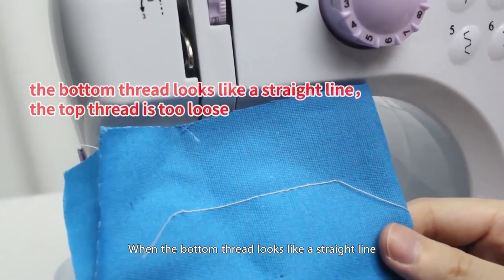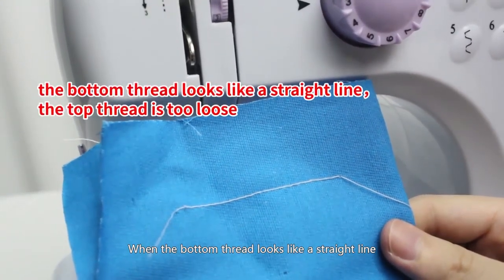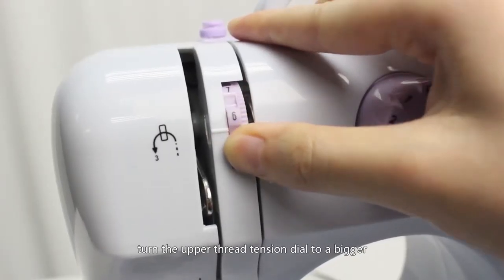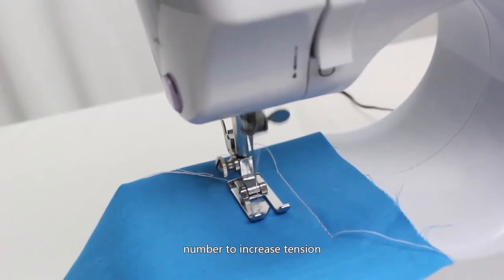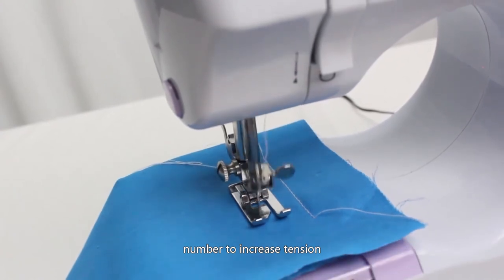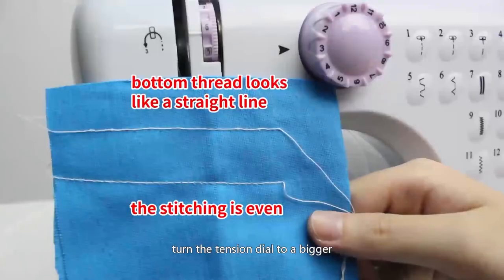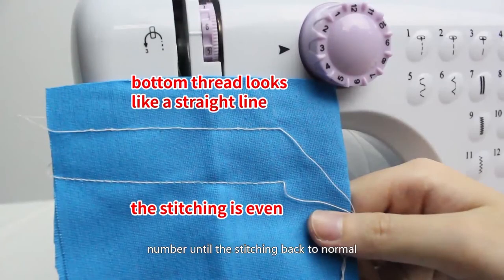When the bottom thread looks like a straight line, it indicates the top thread is too loose. Turn the upper thread tension dial to a bigger number to increase tension. Different fabrics require different tension settings. Turn the tension dial to a bigger number until the stitching returns to normal.